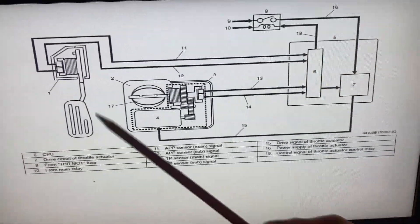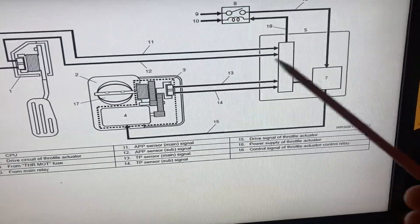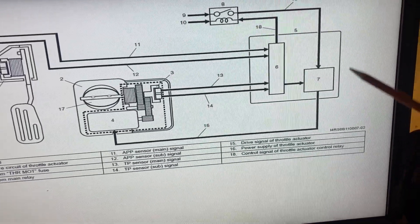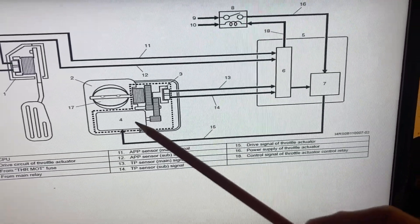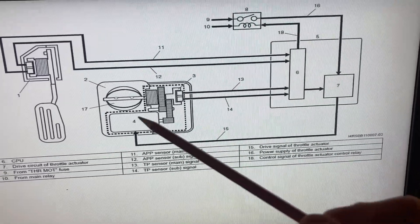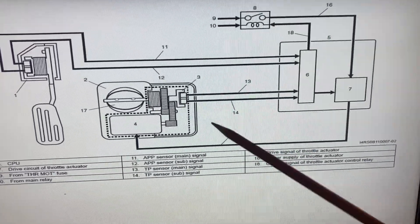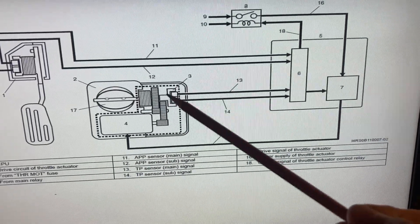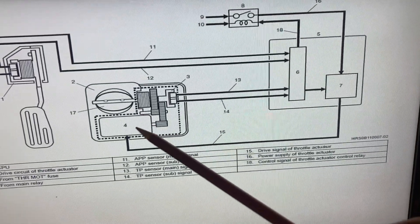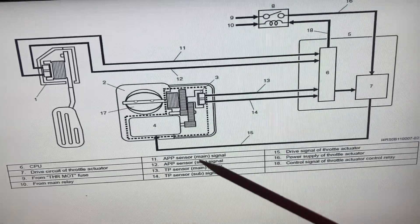So: step on the pedal, the ECM interprets the torque demand via the two-channel position sensors, and utilizes the drive circuit as an H-bridge. That way they can toggle the polarity and the duty cycle onto the motor. The polarity controls the direction; the duty cycle on the signal controls the rate at which the throttle drives either open or closed.